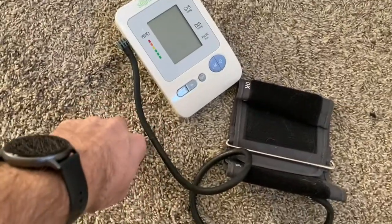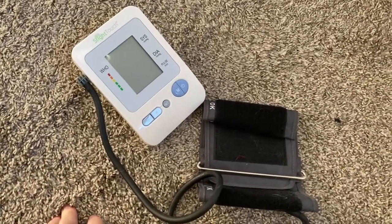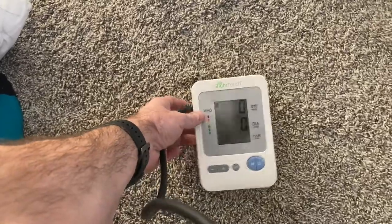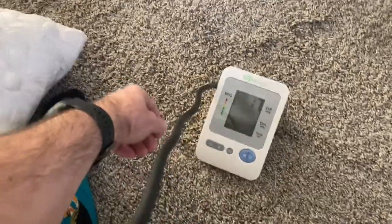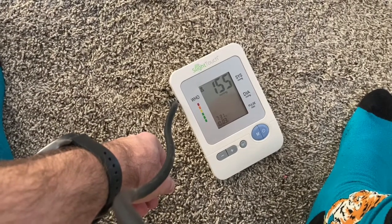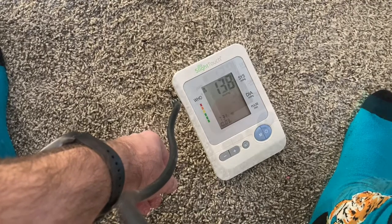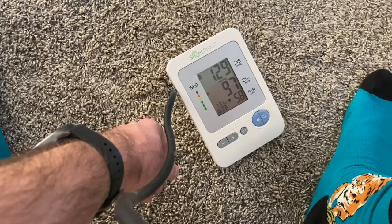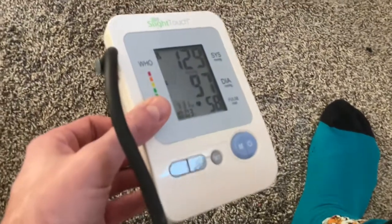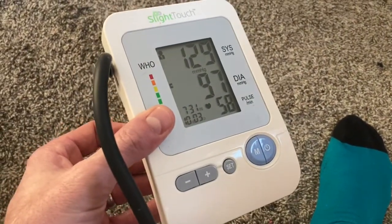I'm going to compare the watch's heart rate reading to a blood pressure machine that also measures heart rate, and then manually count my own heart rate. Let's fire up the blood pressure machine — and you can see right there, 58 beats per minute is my current heart rate on that device. Now let's manually take my heart rate; I'll time myself for a minute.